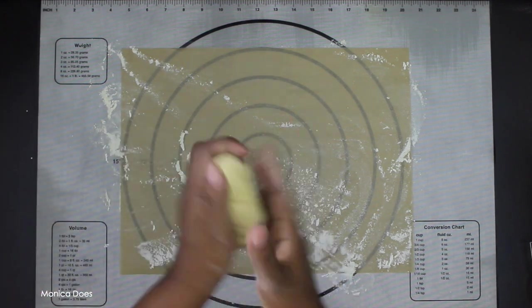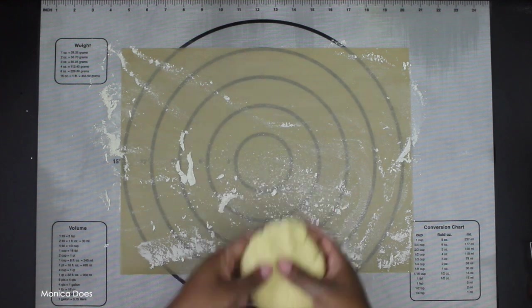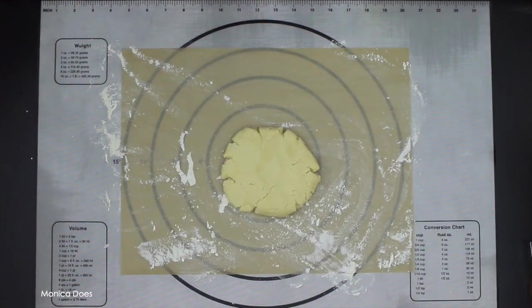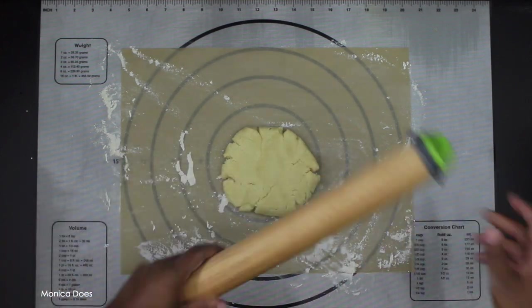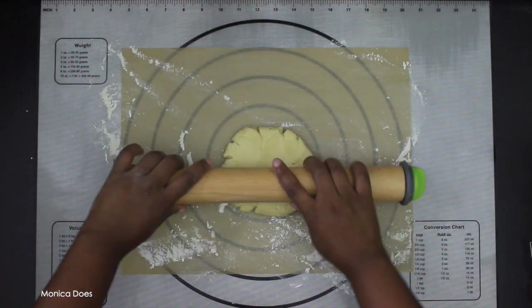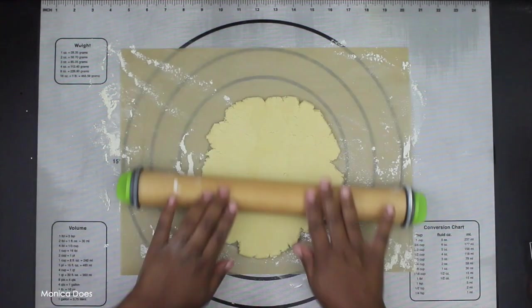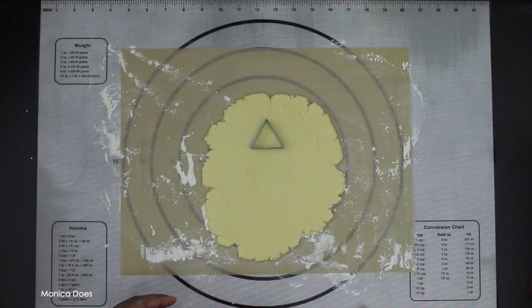I get a lot of questions about how to roll out the dough. The best thing I can say is just try it, and roll in the direction you want the dough to go. This dough was made a couple of days before so it's a little chilly, but that's okay — it'll warm up in your hands as you work.